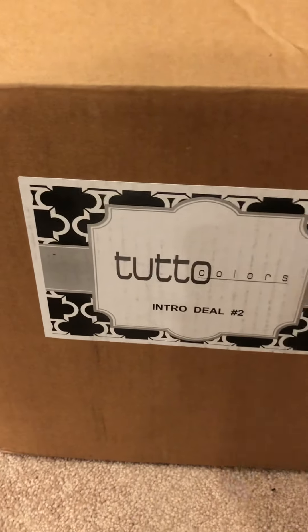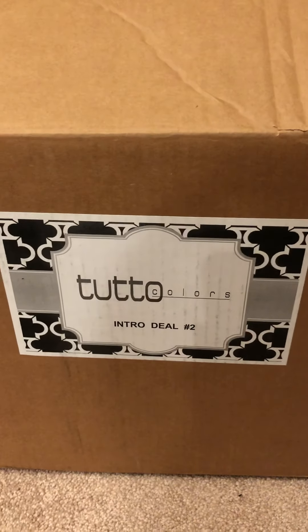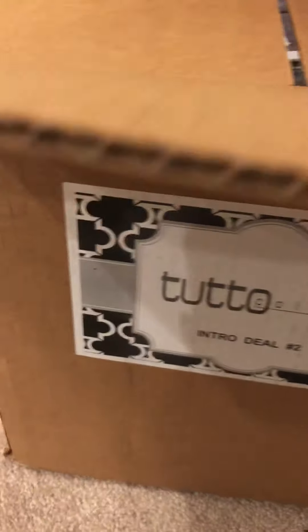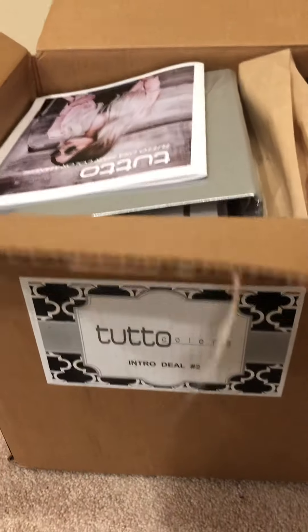I'm going to open this up for you guys. This is their intro deal — it's more of an intermediate one where you get some shades and swatches with it. I think there is even a bigger one if you go deeper into this brand, but I'm getting my feet wet and finally made the switch during quarantine.